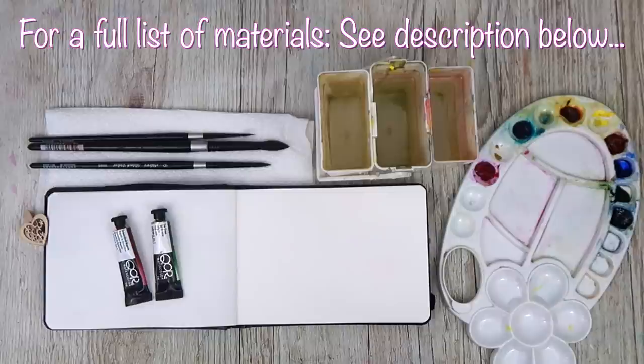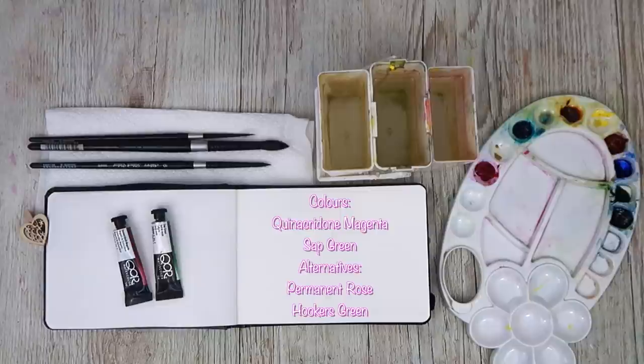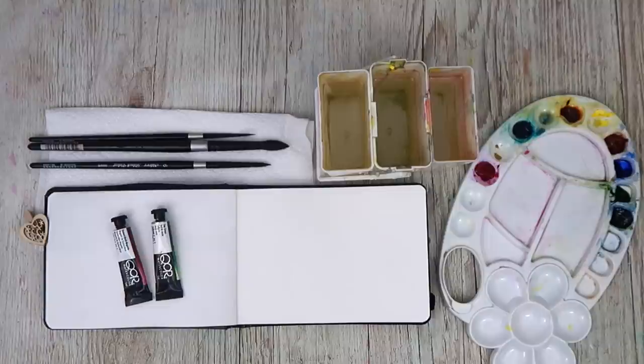These are my materials and I've got my palette, my water pot, three brushes, my sketchbook of course, and there are my two colours. I'm using quinacridone magenta and sap green, but you could use alternative colours like permanent rose and hookers green. A full list of the materials I'm using will be in the description below along with Amazon links if you would like to purchase any of them.